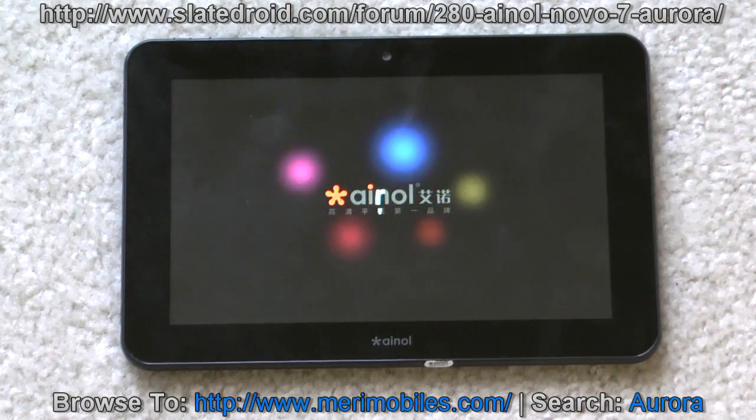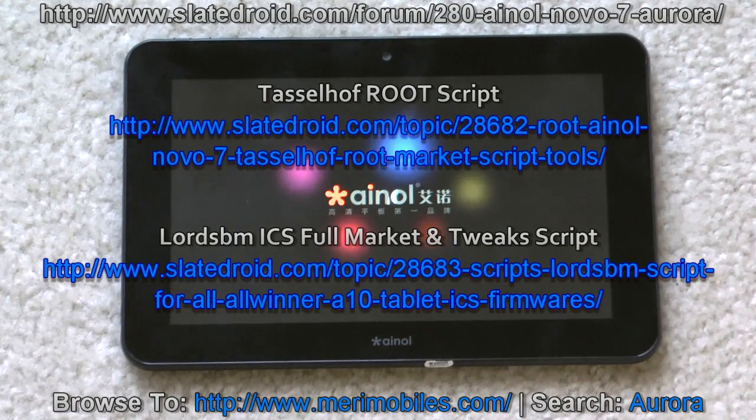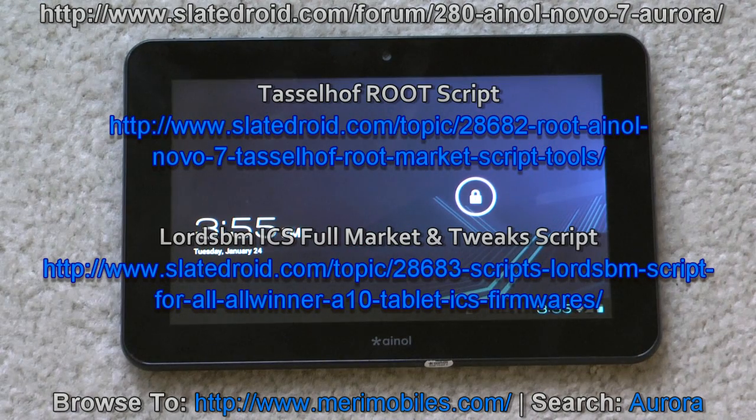One downfall the device has currently: it doesn't come with the Android Market installed. But we can fix that. I've already tested the root script that I created — it works with the Novo 7 Advanced and it also works with the Aurora, so it's easily able to root. We can get the Market installed and update the build.prop to get a full Market key. There's also a Lord's BM script which you can download, which I believe will also work on this device.